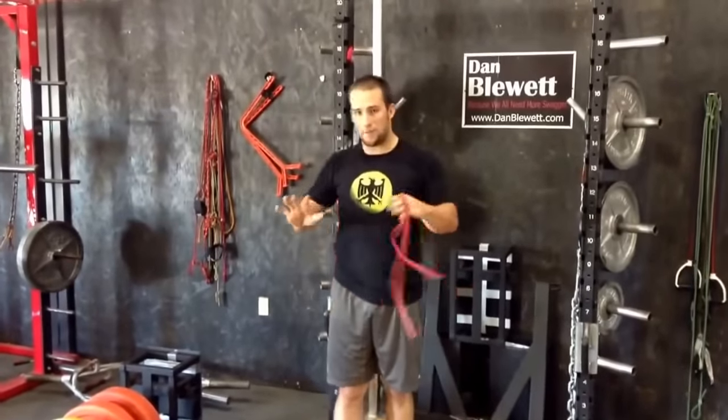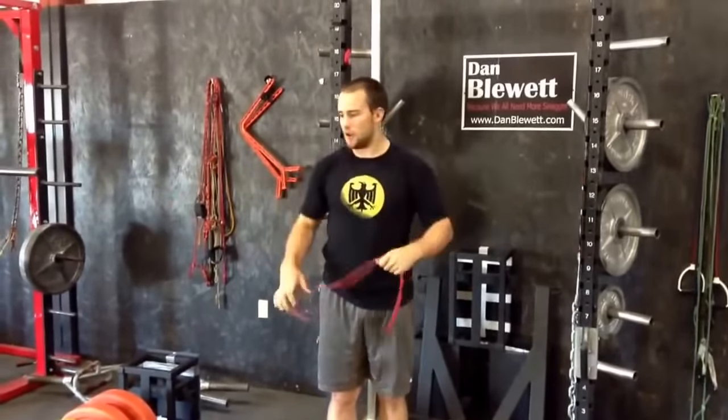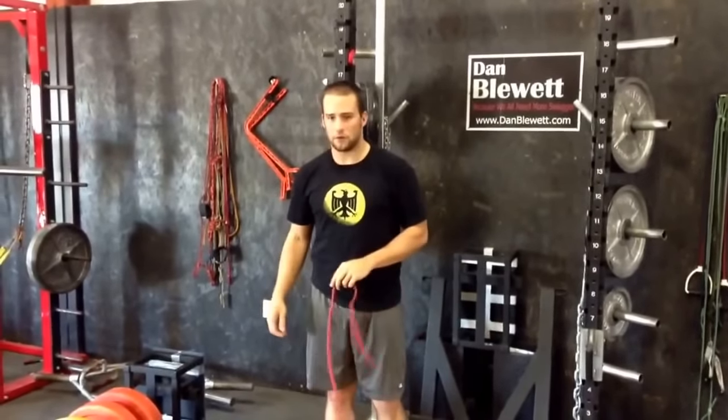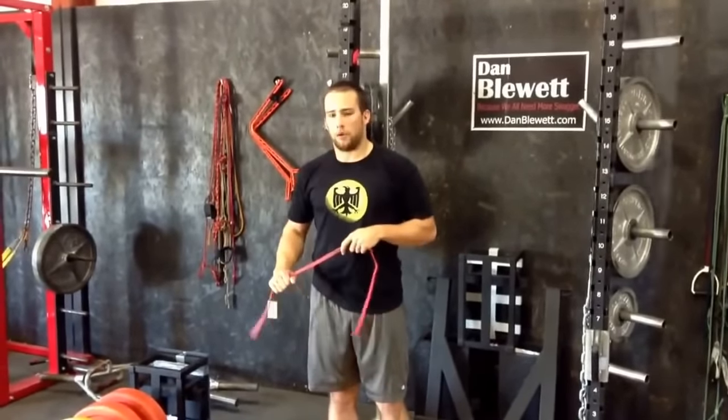We're getting, instead of having to do a set of scap push-ups and a set of pull-aparts, we can sort of get both in with a little extra core work. A little athleticism work all in one. So that's the Warbird pull-apart.